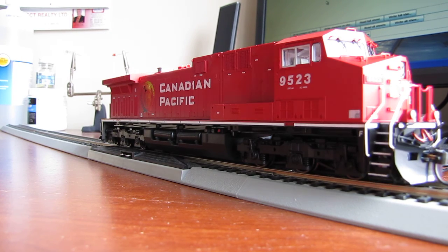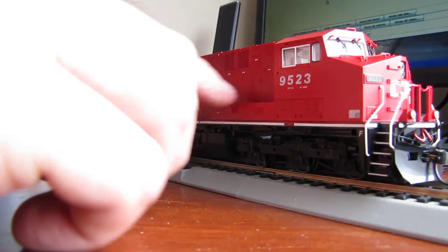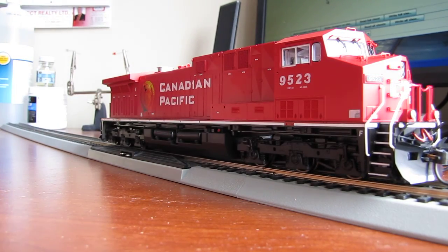Hey guys, how's it going? This is the train that was in my last video. Besides getting one railing on and a few other little details, and the risers or sun visors, this thing is all put together. And like I said in the last video, it has a sound file that doesn't belong to this train.